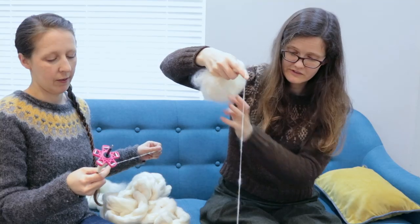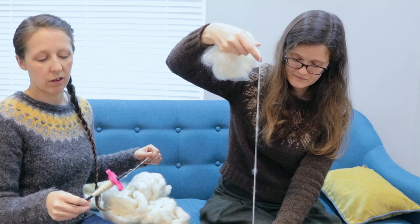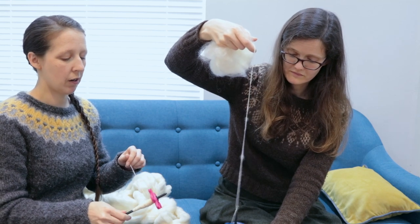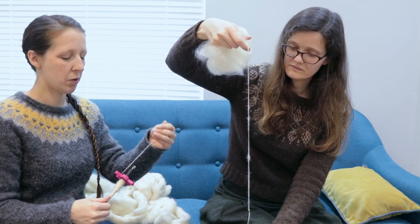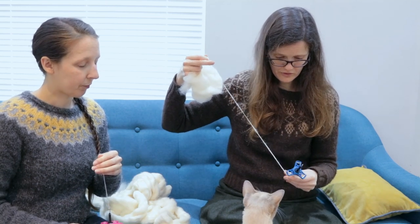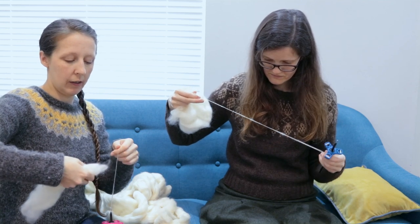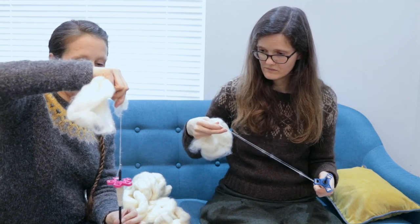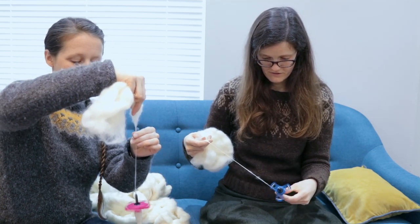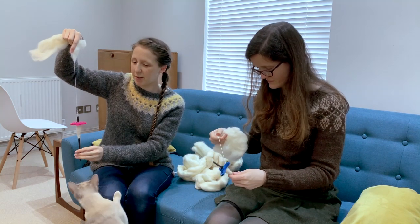What is difficult to spin? Something like merino — I don't find that the easiest thing to teach people to spin with because it's quite slippery. Is it because the staple is quite short too? Yeah. Does it matter how I'm winding it down? Not particularly, unless your name is Evanita.